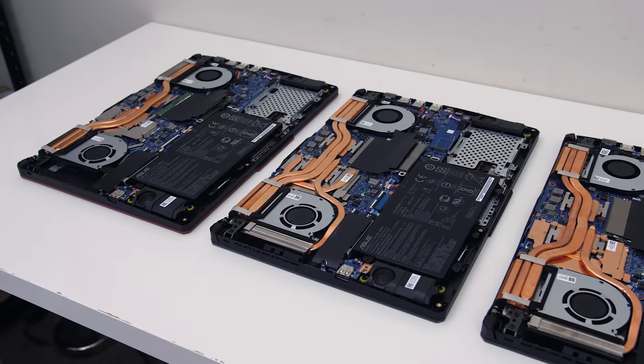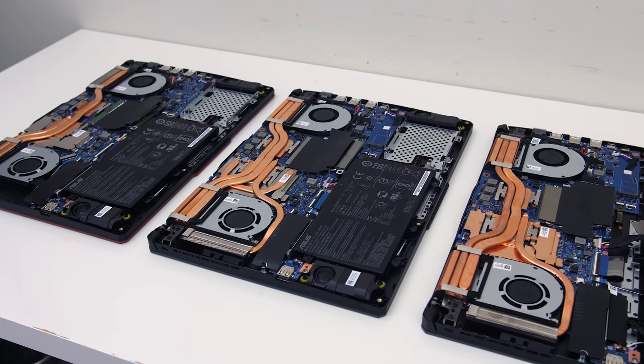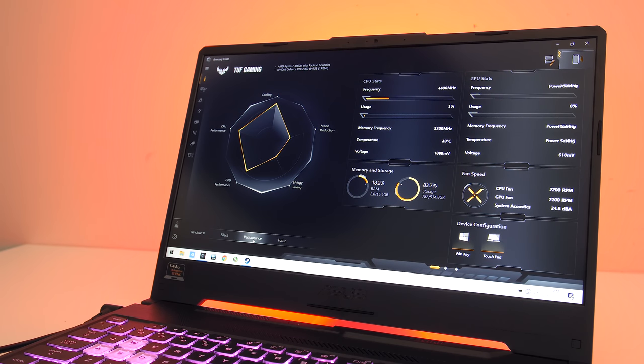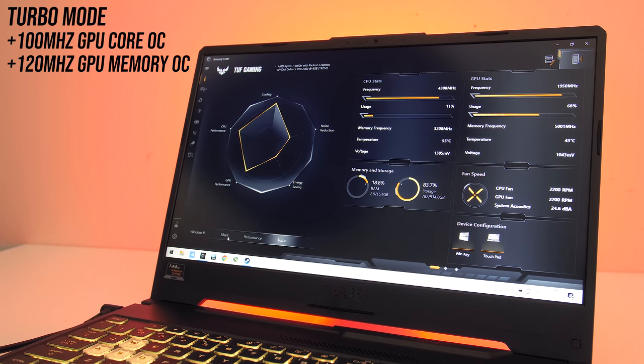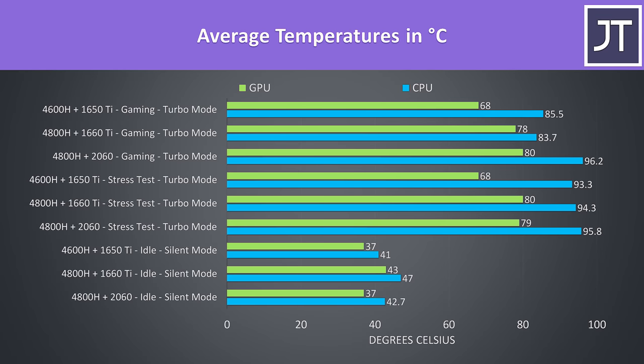Next let's check out thermals. The ASUS Armoury Crate software lets you select between three performance profiles: silent, performance and turbo modes. Turbo mode applies the same overclock to the GPU on all three models, and it's not possible to use turbo mode on battery power. The cooling solution inside varies depending on the specs. Thermals were tested with a 21°C ambient room temperature. Idle results were fine. Worst-case stress tests used the Aida64 CPU stress test with CPU only checked, and the Heaven benchmark at max settings simultaneously.